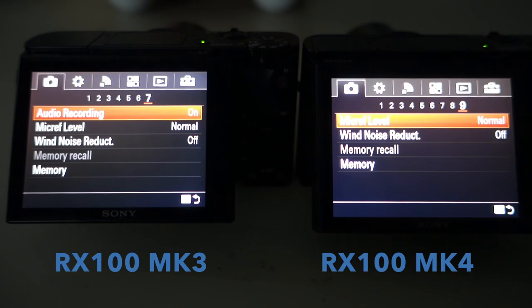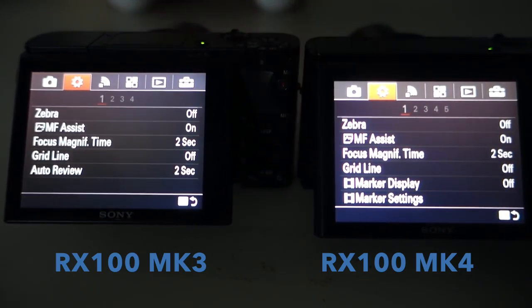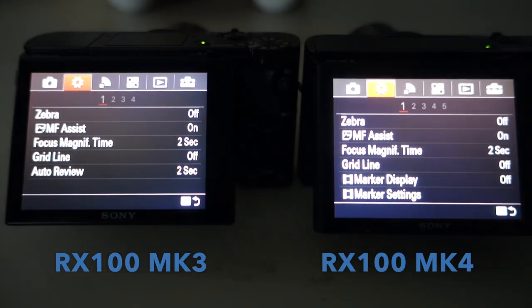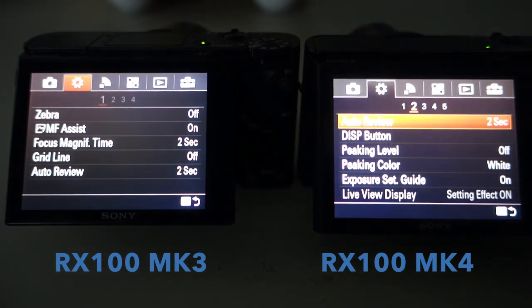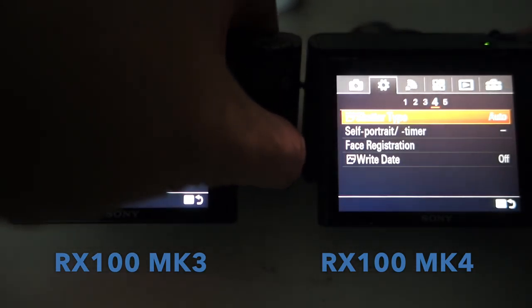Let's go to screen 9. It looks like you've got microphone levels, wind noise reduction, and so on. Let's go up into the cog settings — the general settings for the camera. You've got Zebra on the Mark IV, manual focus assist which I love, focus magnification time, gridline, marker display and marker settings. I haven't played with all of that, so I can't truly tell you what it's all about.